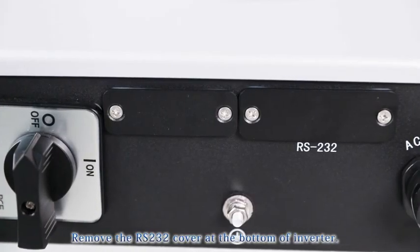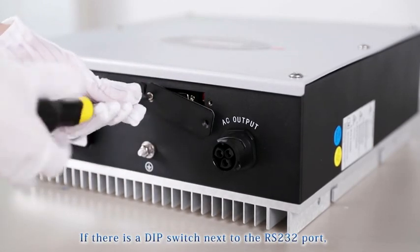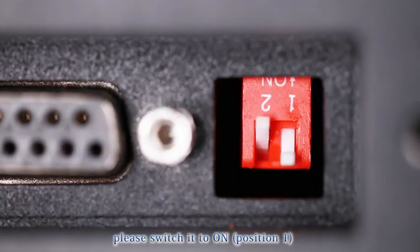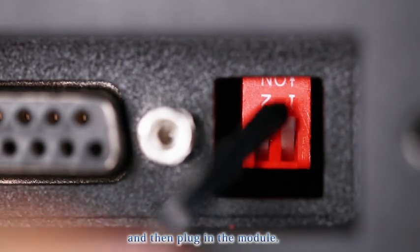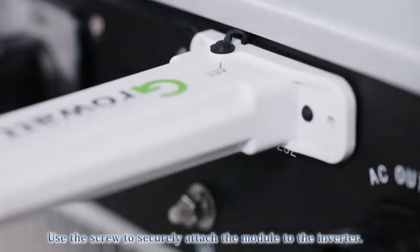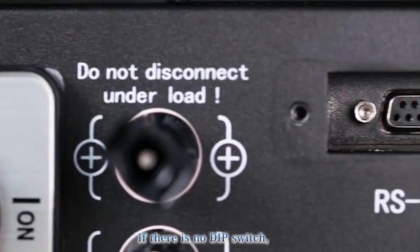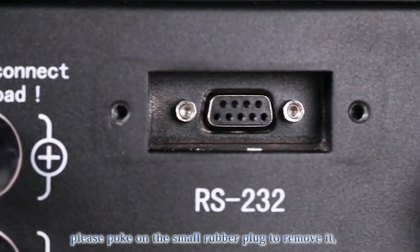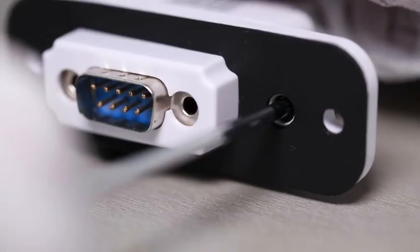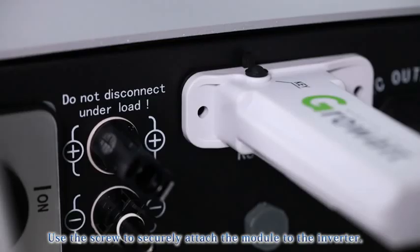Remove the RS-232 cover at the bottom of the inverter. If there is a DIP switch next to the RS-232 port, switch it to ON position 1, then plug in the module and use the screw to securely attach it. If there is no DIP switch, poke out the small rubber plug to remove it, plug in the module, and use the screw to securely attach it.